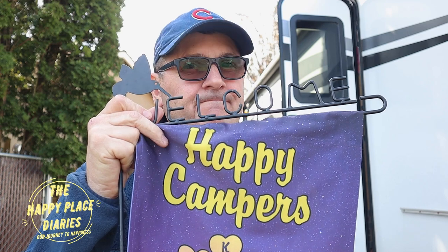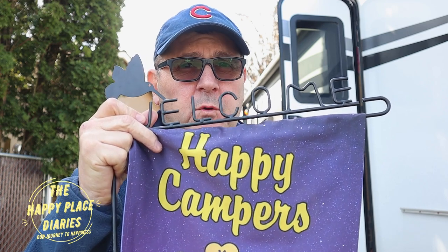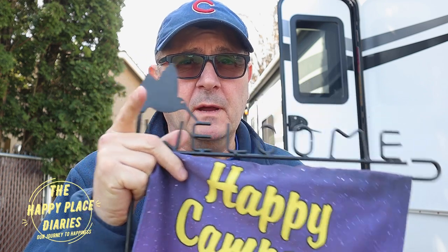One of the biggest problems we face in the campground is getting our flags in the ground. These are first-world problems and we're going to solve them today on the Happy Place Diaries. Stick around.